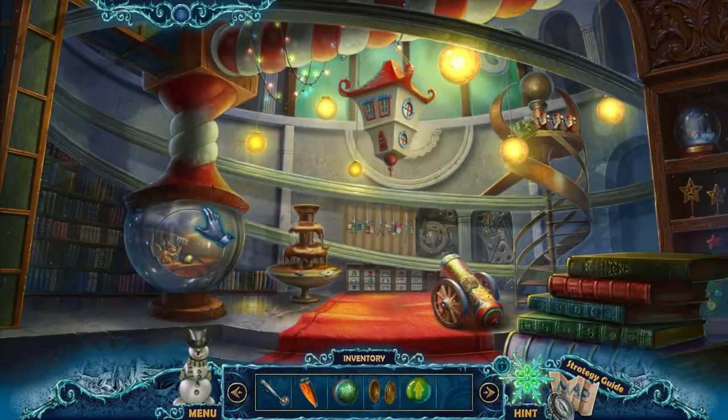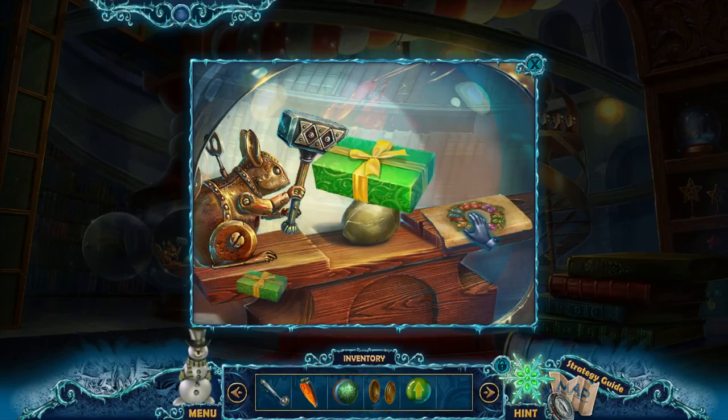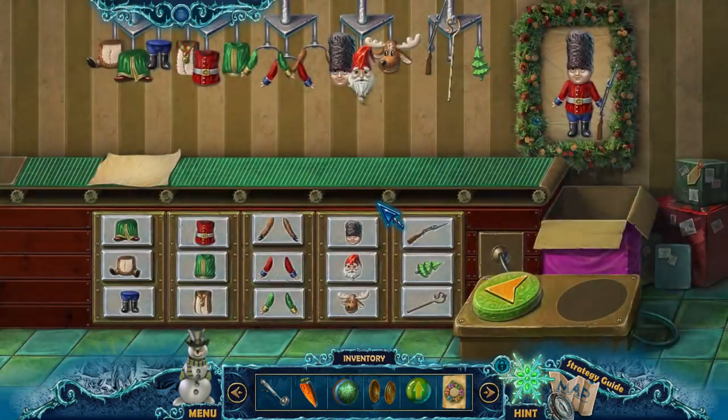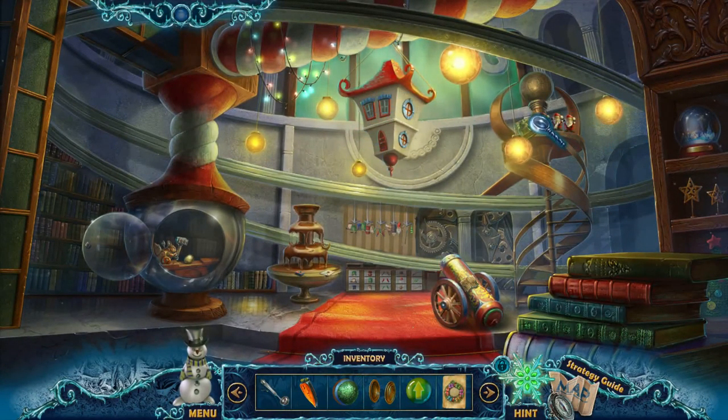So this opens up the toy factory and I get to grab presents. Presents, presents, and a wreath. I really should have gone back and talked to Santa. This is a puzzle — I don't think I have the button for this puzzle yet. I do not. So that's gonna require some repair.